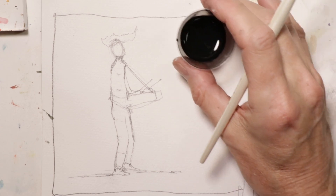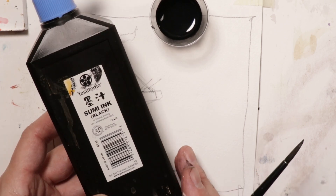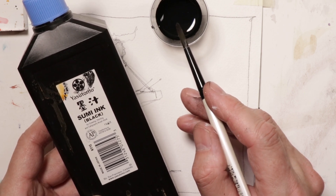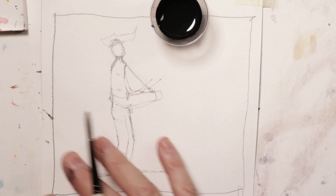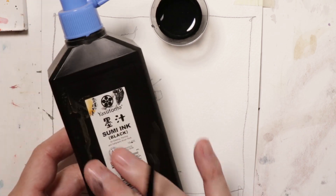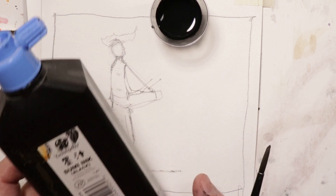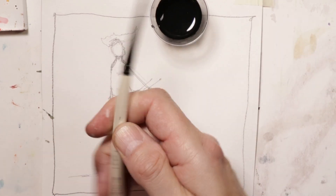We have our ink here — this is Yasutomo Sumi ink, which I use a lot. I also use Speedball black permanent ink. Once it dries, it's not going to reactivate, so you can paint watercolor washes over it with colors and it won't smudge. If you buy Yasutomo Sumi ink or Speedball black ink, they're permanent and will not reactivate when you add additional washes on top.